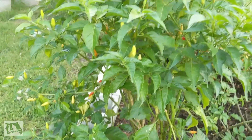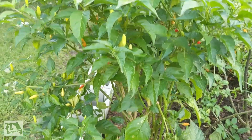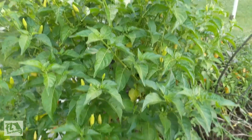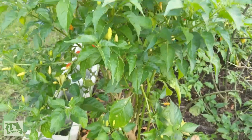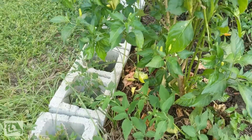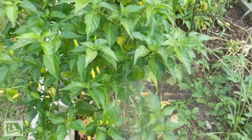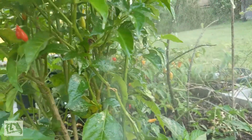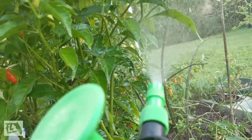You can use neem. You can squish them with your fingers. You can just spray them off with water. You can pluck the leaves off. Or you can attract ladybugs to your garden. Those are all ways to handle aphids. Just want to make sure you get up underneath the leaves and cover the plant entirely.